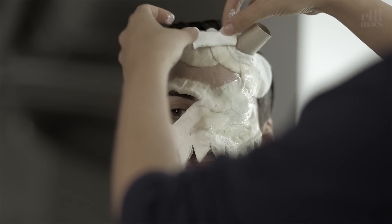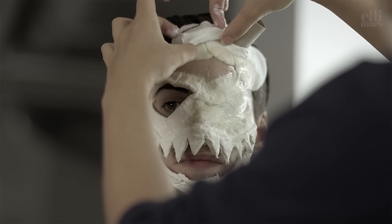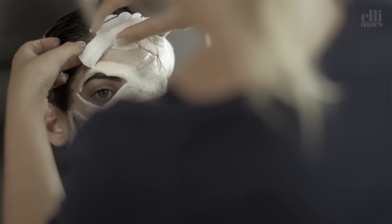Now things get more challenging. The pieces should be smaller close to the stem and then expand and go wider as you build down along the forehead. Stuff them with a little cotton to keep them from collapsing.